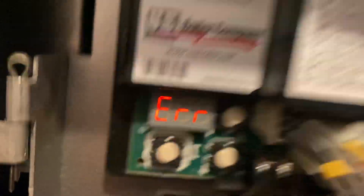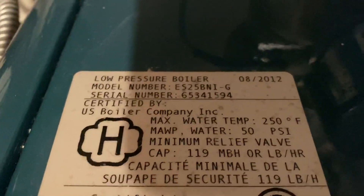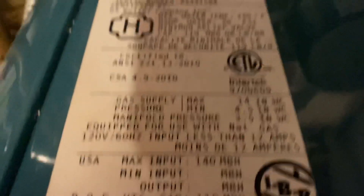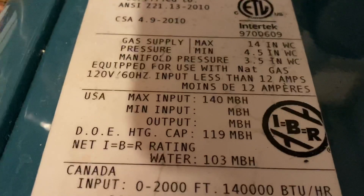Error 64. Working on this Burnham ES2 Enhanced Series 2. This is a boiler from August 2012 — model 5 ES25, 140,000 BTUs.